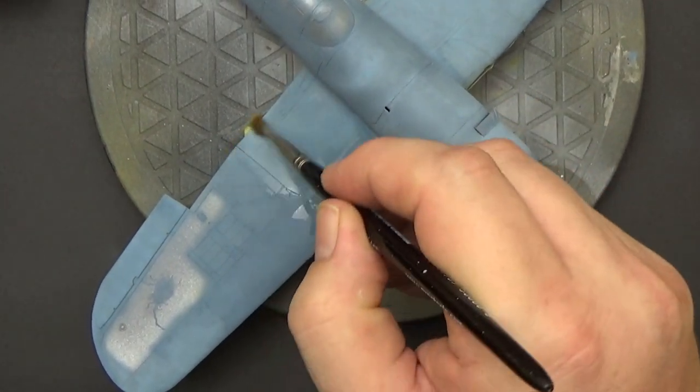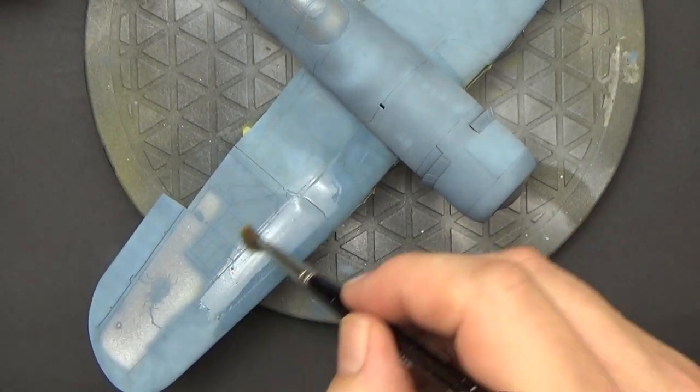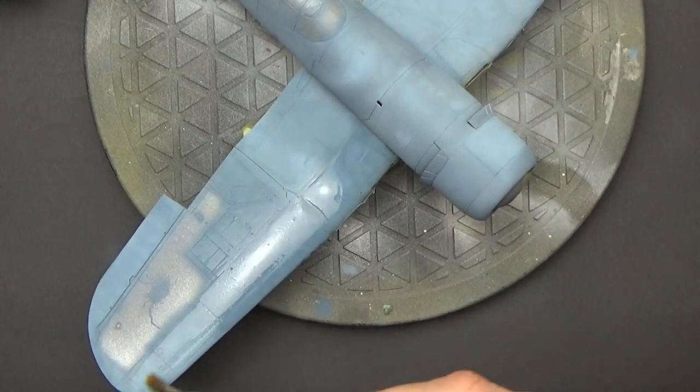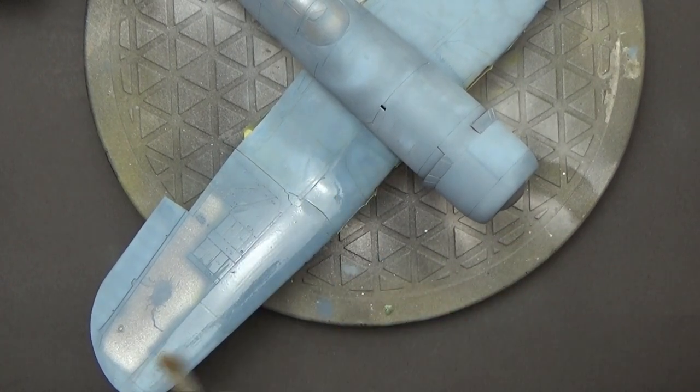You've got to remember I'm thinning all my Tamiya paints with X20A, which is an acrylic thinner. It's not very robust so the paint comes up very quickly, so be very careful if you're going to use X20A and don't use as much water as I've shown you there.